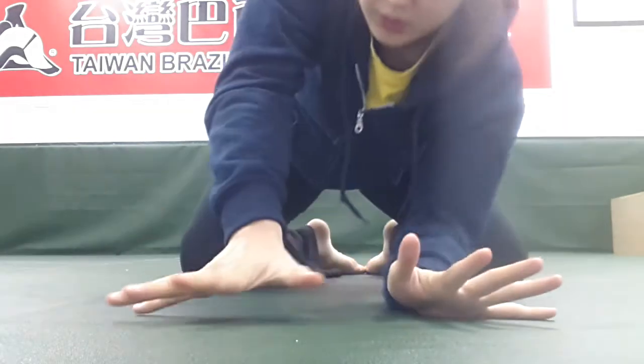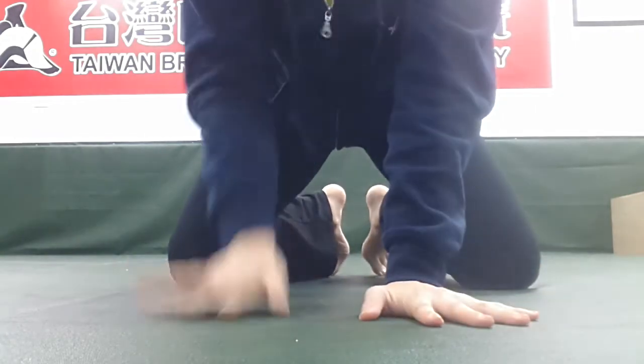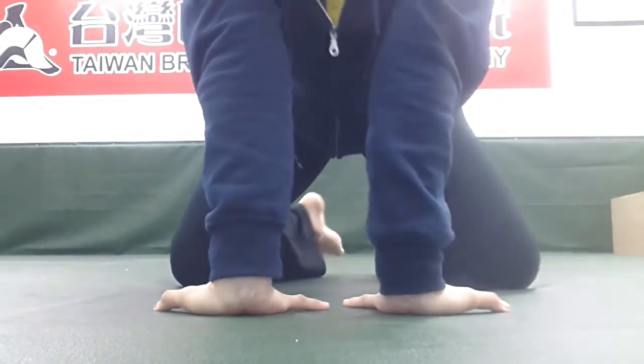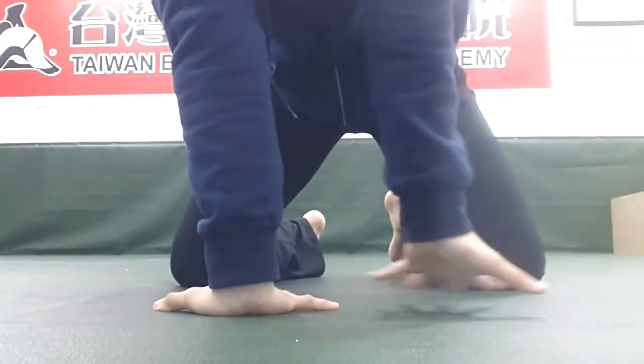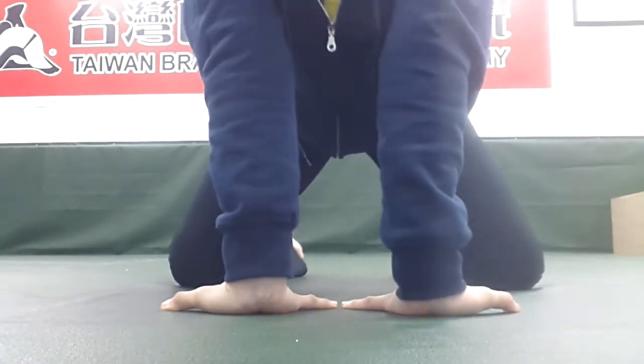You're going to externally rotate both of your hands. You don't want to go inwards — you want to go outwards, because most people have an internally rotated or pronated shoulder. You want to open that up a little bit too. So we're going to externally rotate right here.